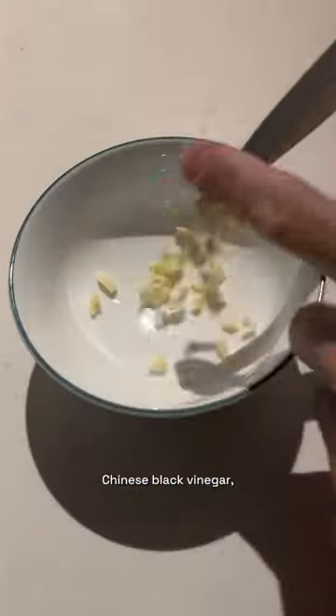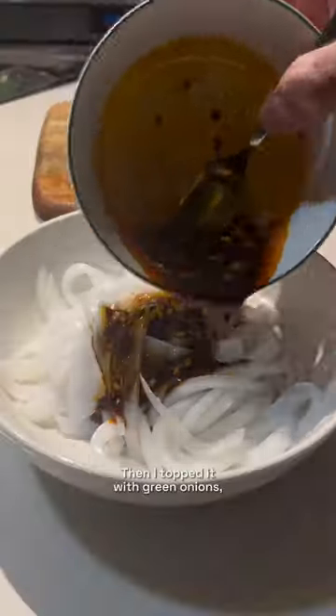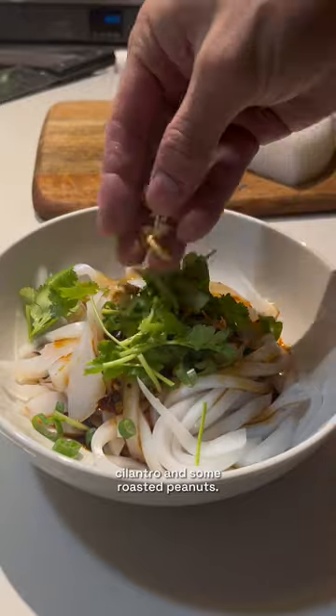For the sauce, there's garlic, Chinese black vinegar, sesame oil, soy sauce, sugar, and chili oil. Then I topped it with green onions, cilantro, and some roasted peanuts.